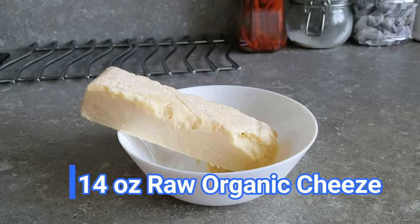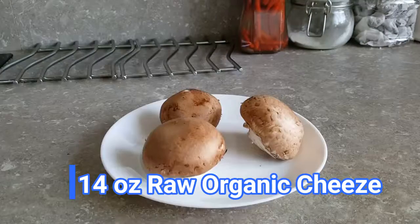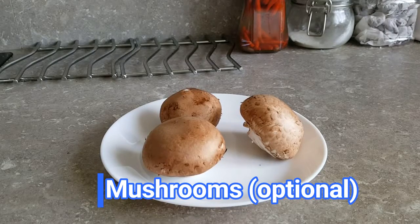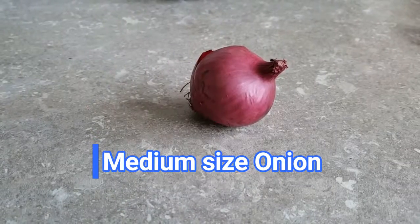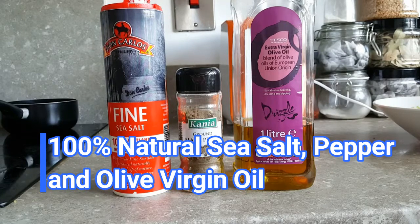We got 14 oz cheese, any type, raw and organic. We also have some optional ingredients: mushrooms — add as much as you like. 2 cloves of garlic and 1 medium size onion. And we will be needing sea salt, black pepper, and virgin olive oil.